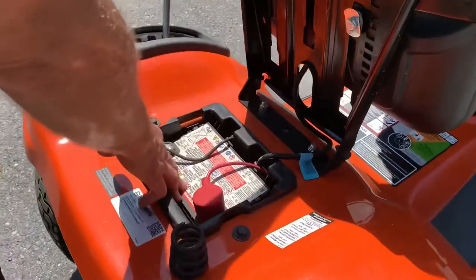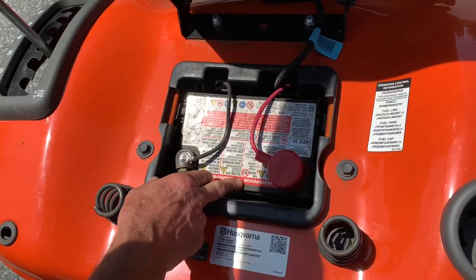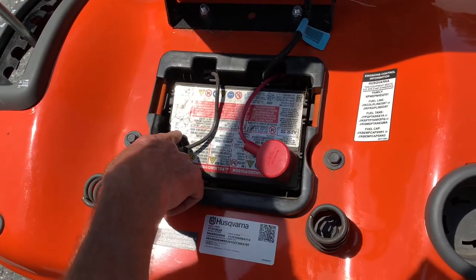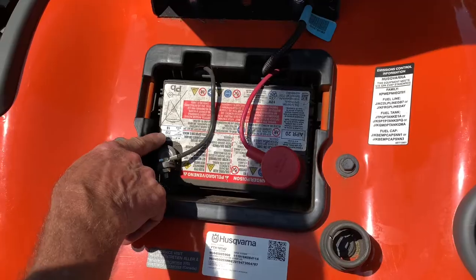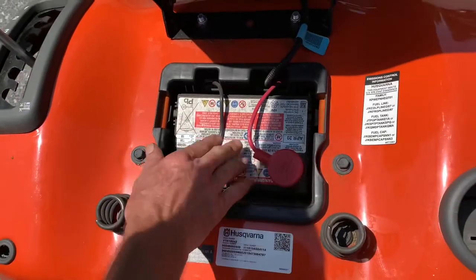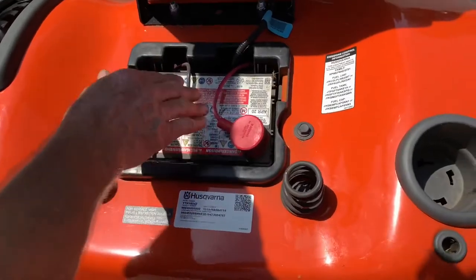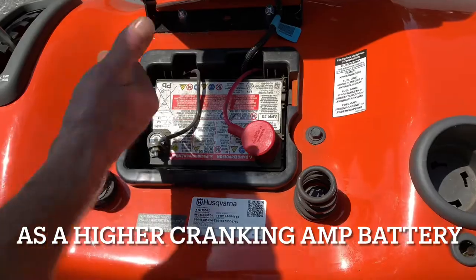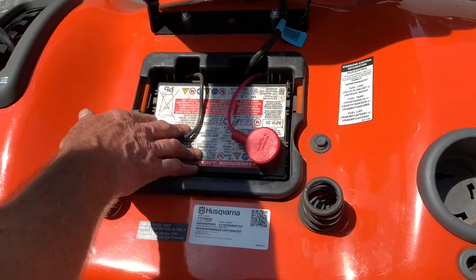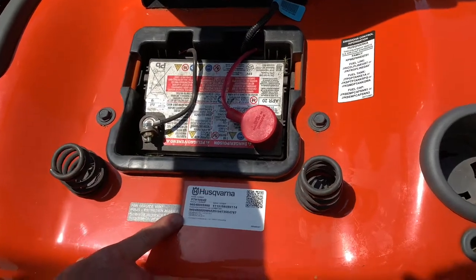Lifting the seat, we have your battery here. This looks like the original battery — a lot of times the cold cranking amps on these are a little low. I like a 300 cold cranking amp battery. This one says 230 cold cranking amps, which is not bad for an 18 horsepower single. Be prepared to replace these about every three years. When you do purchase another one, try to go with a 275 to 300 cold cranking amp battery.